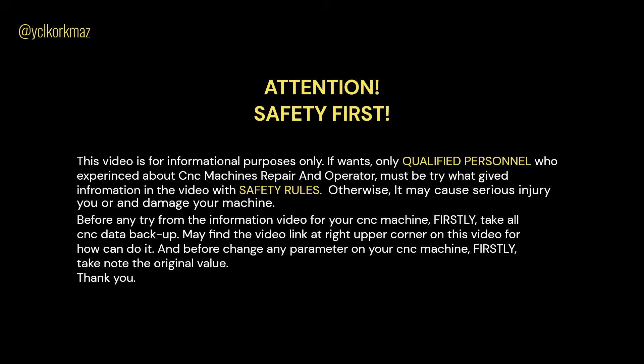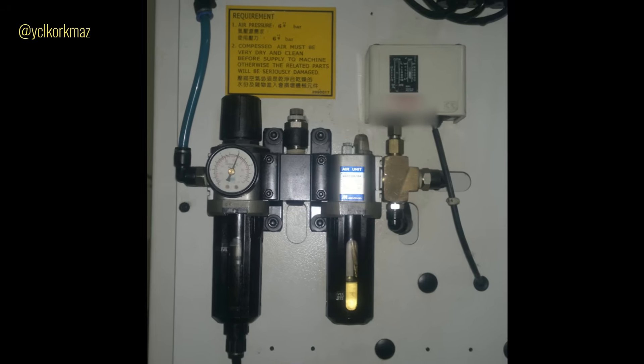Attention, safety first. This video is for informational purposes only. Only qualified personnel who are experienced with CNC machines — repair and operators — must try what is given in the video, following safety rules, otherwise it may cause serious injury or damage your machine. Before trying anything from this video on your CNC machine, firstly take all CNC data backup. You may find the video link at the upper right corner of this video for how to do it.